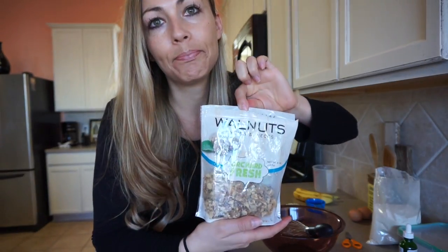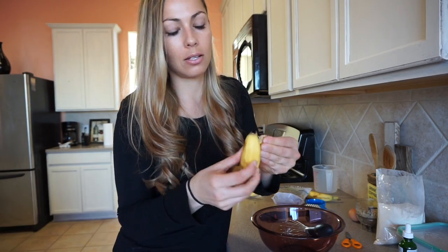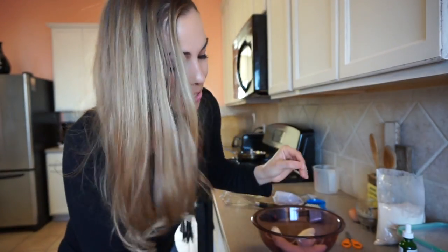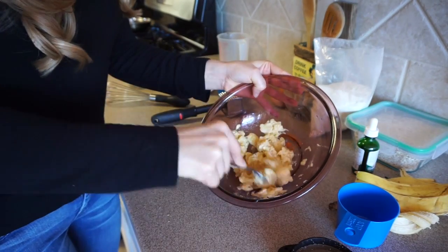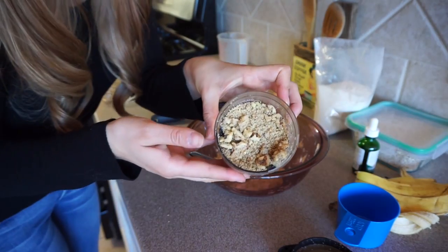I bought some walnut pieces and I ground them up in my coffee grinder because I like them really fine — I don't like walnuts too much. You don't have to put walnuts in yours, but I'm making banana nut. Now we'll start with the bananas — we're going to mash those up by hand. Mash it until it gets kind of gooey, then add in the nuts.